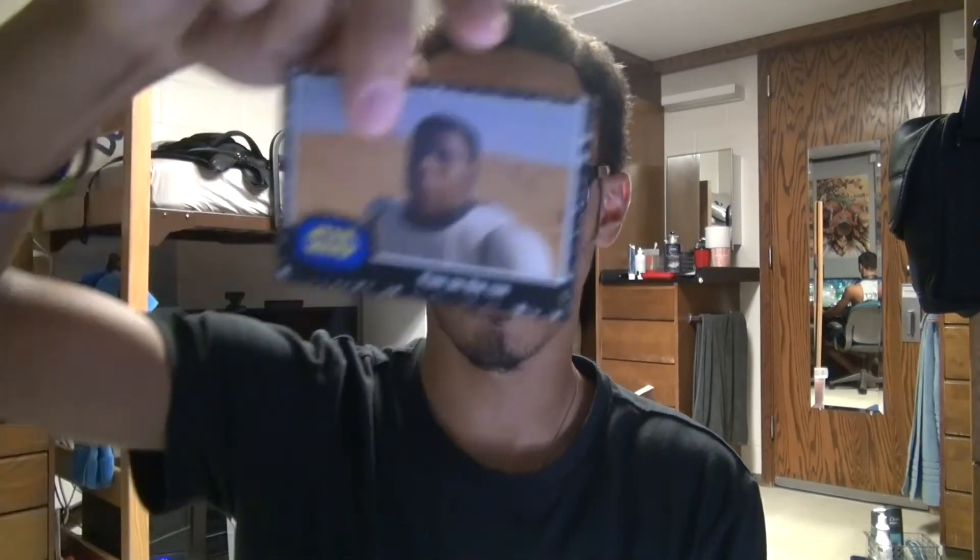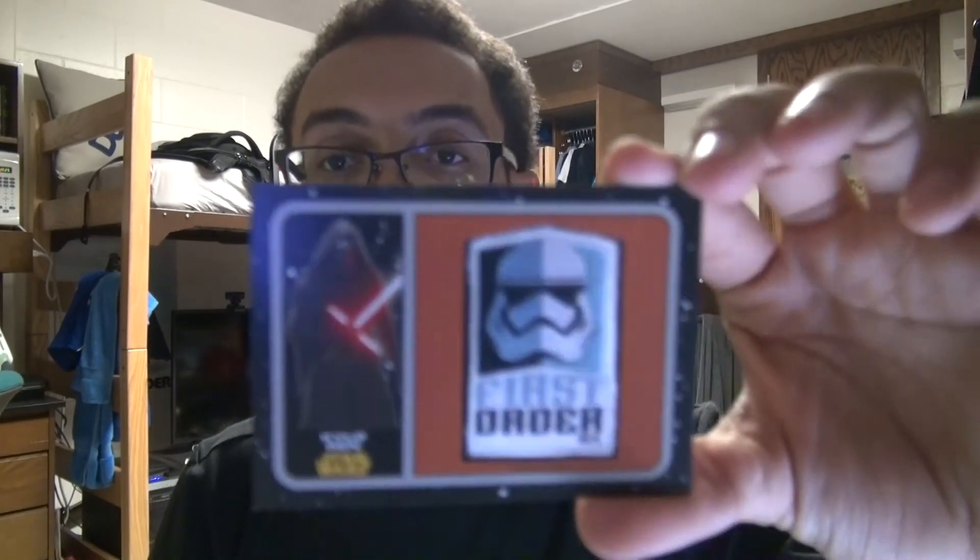Down to my final two packs. Anakin Revealed. Message from the Emperor. Finn on the Run. Power of the First Order — another Kylo Ren. Another sticker of BB-8. Now for the special silver pack — let's see what's in here. This one looks like it's got a lot of cool stuff. Oh, it's just a patch — First Order. That's cool! Let me do a jump cut so you guys can see the image from what I have so far.